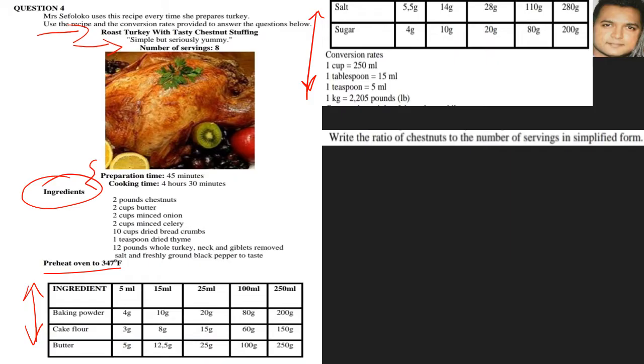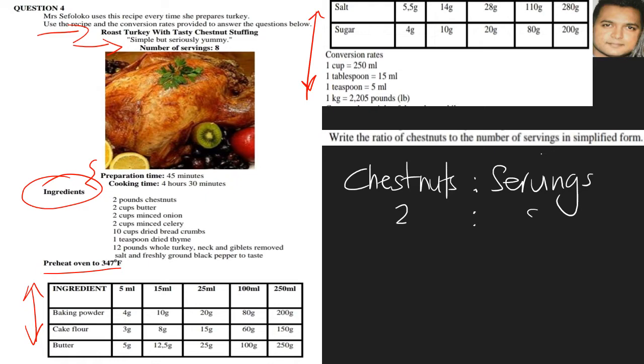The first question says: write the ratio of chestnuts to the number of servings. Keep in mind you must stay in the order of the question, so it will be chestnuts to servings. Looking at our information, we have chestnuts as two and servings as eight. Remember we can simplify this further, so our answer will be 1:4.